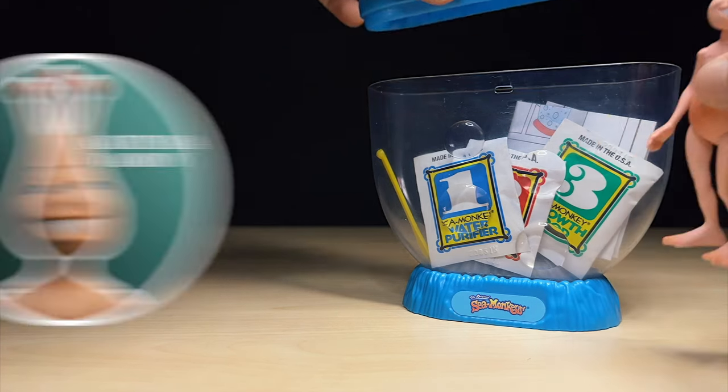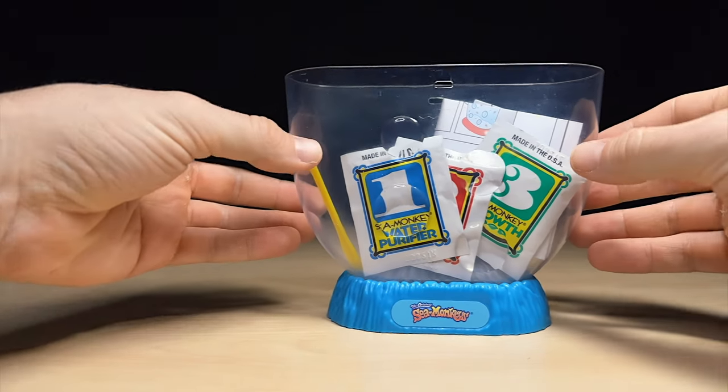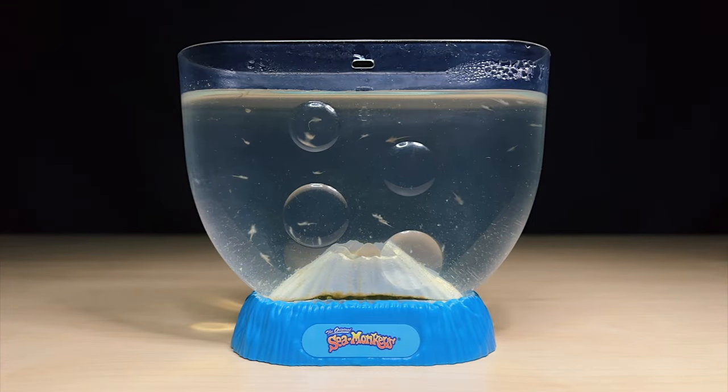Hey guys it's John here. Welcome back to the channel where we explore the microcosmos of sea monkeys and other instant pets. In today's video I'm going to be starting this sea monkey tank and showing you their progress over the first 30 days, so you can see how quickly their development happens under ideal conditions.